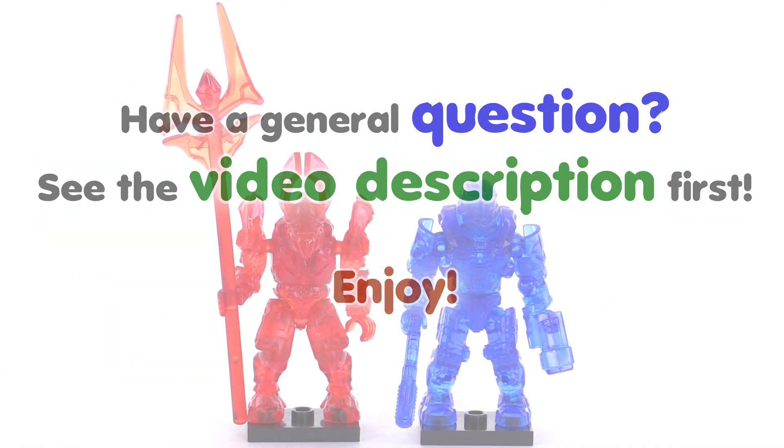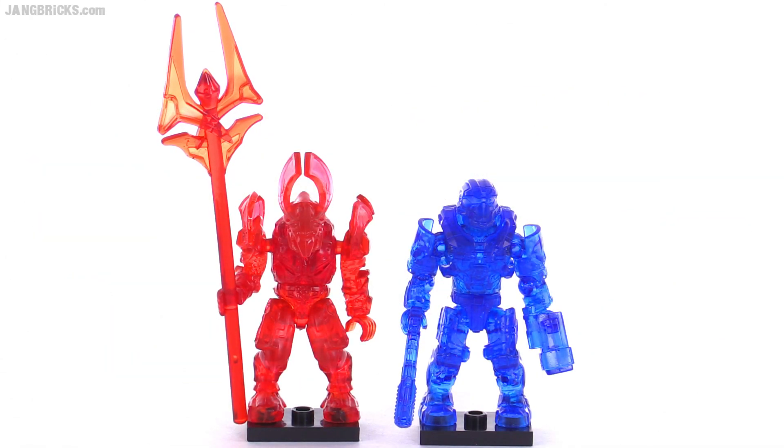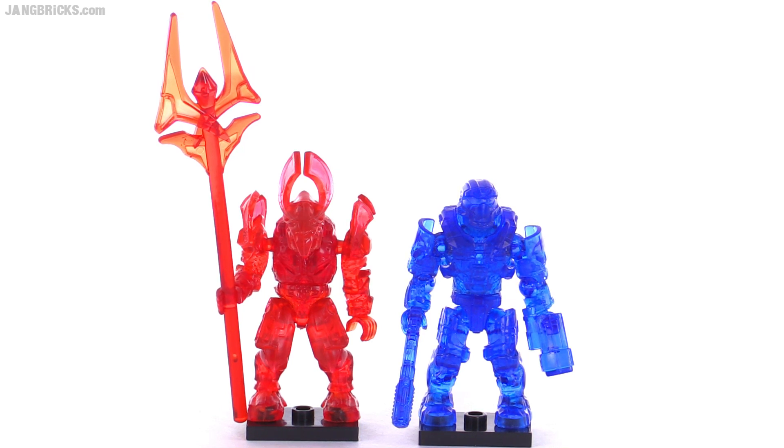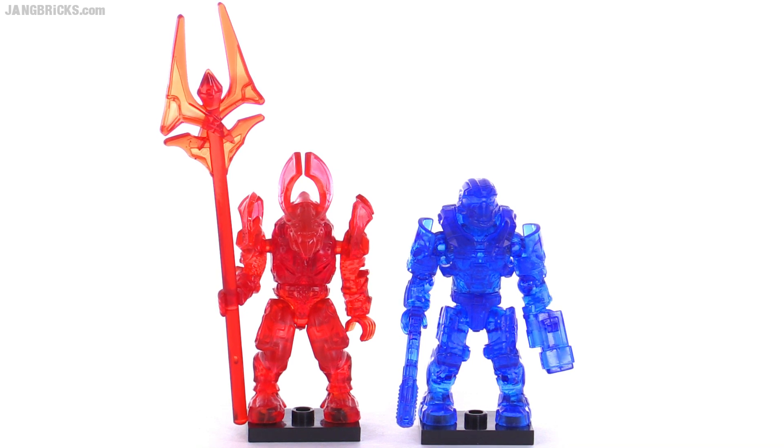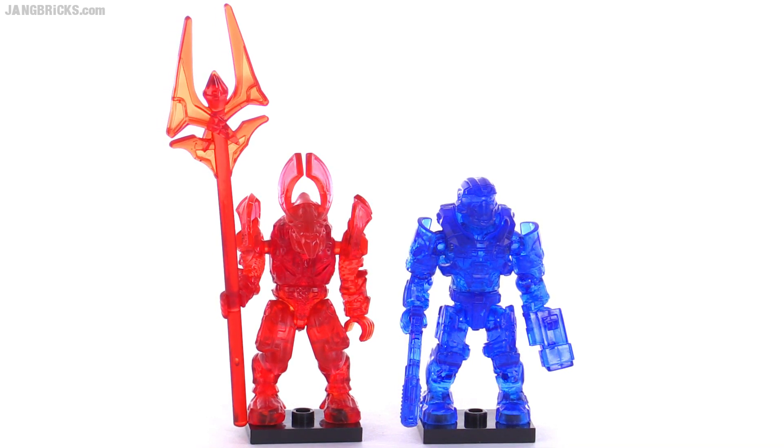Halo, it's Jang here with a look at a couple of Mega Bloks Halo Bravo series figures. These are the two gummies, the two chase figures, the active camo figures from Bravo series. I just realized I had never put these on video yet. Here we are in series Charlie and I had forgotten a couple of Bravo series ones.